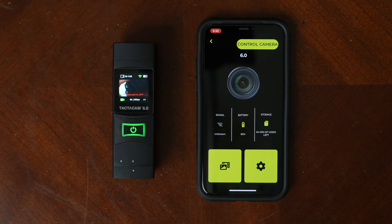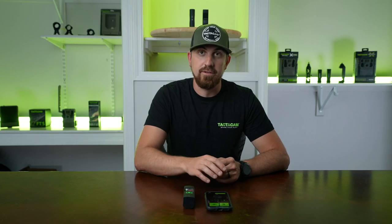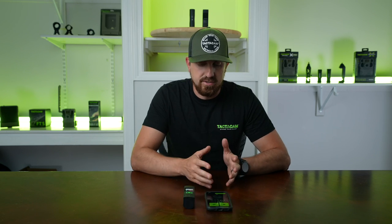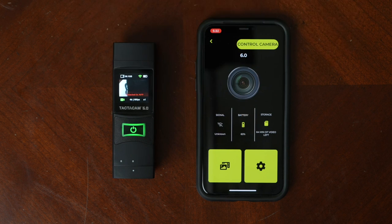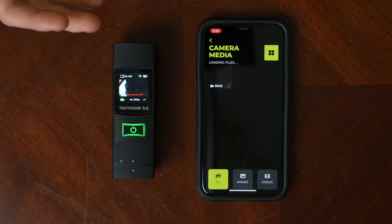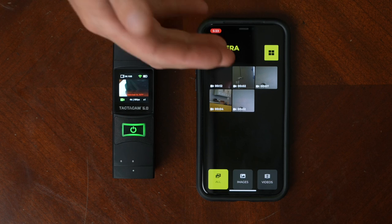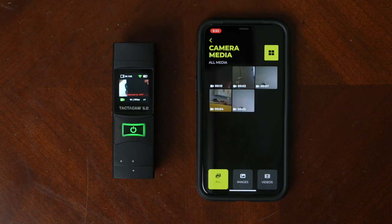Once it's connected, it'll take you to this home screen. You'll also see on your camera this little red line at the bottom — it says connect to app. Now you can control all the features of your camera right from your app. There's your battery life, the amount left on your SD card. You can click this button and go in and view all the media on your SD card — anything you've filmed and saved, including images or videos.